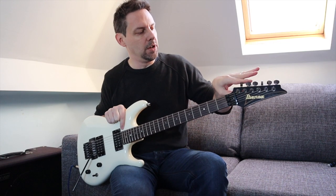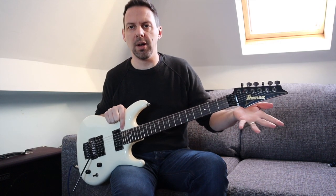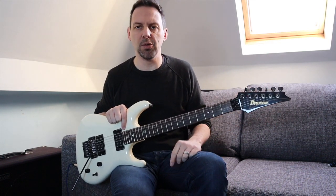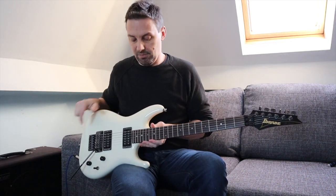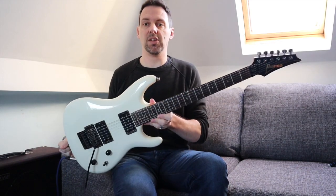Tuners in a row — sometimes three each side, whatever it might be — but yeah, use them to adjust the tension of your strings and get the guitar in tune. And that's kind of it really, it's a guitar.